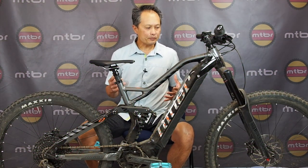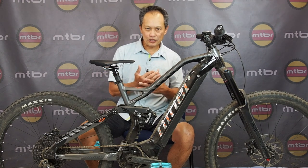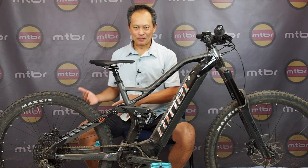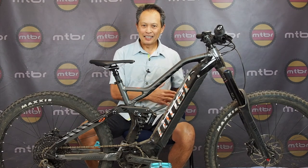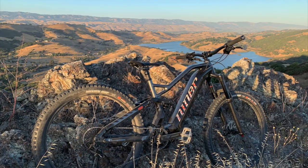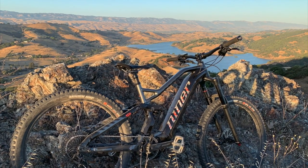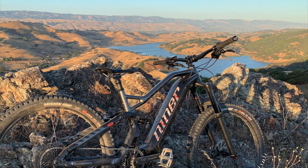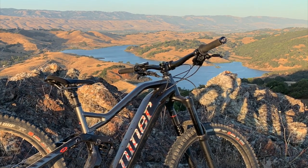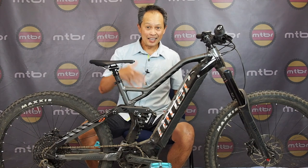It is not an easy transition for a rigid single-speed 29er company to jump into e-bikes, but I think it's a necessary one. If you want to support your dealers, if you want to sell internationally, this has become a key category that buyers are going to purchase today and in the future.